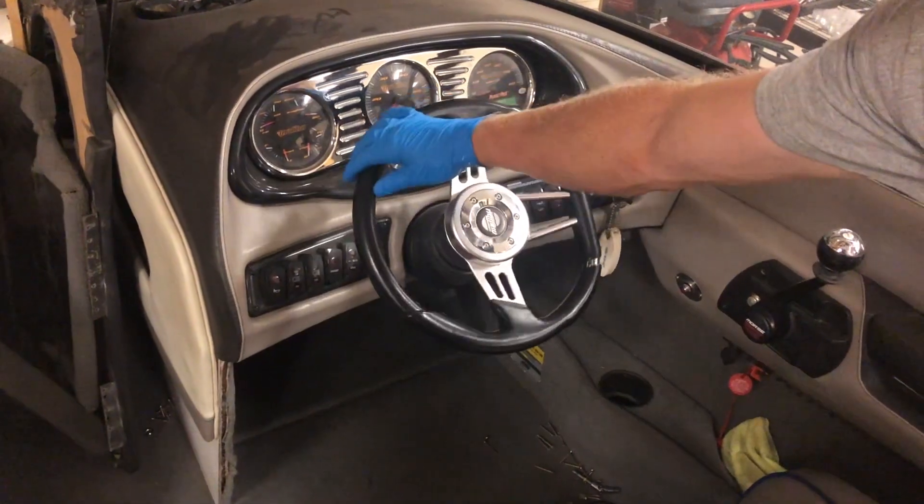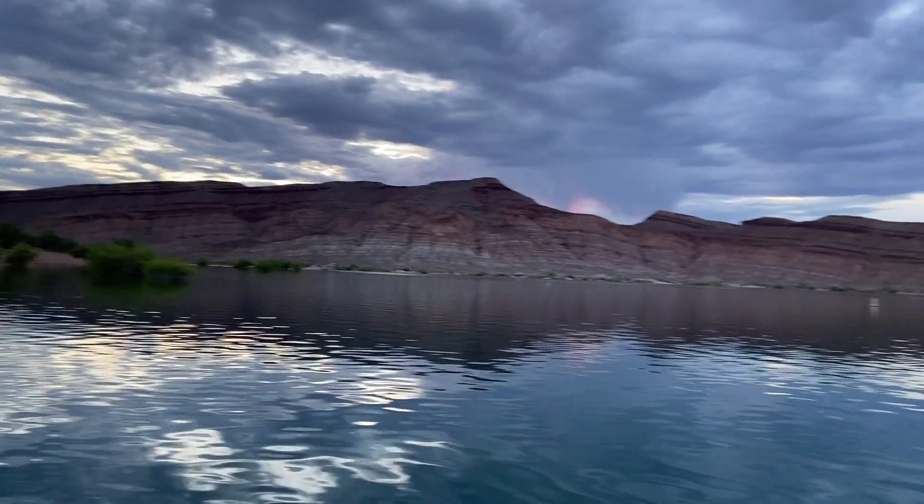Smooth like butter. Now you probably want to get out on the water and teach some people how to wake surf.